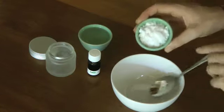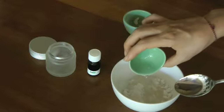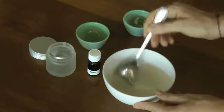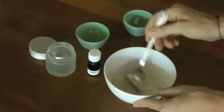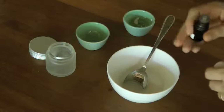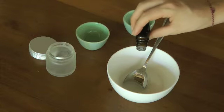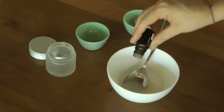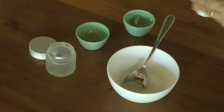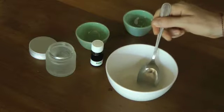We're going to put everything together and mix it around into a paste until there are no chunks. Then you'll add just a few drops of essential oil — about six drops — and stir that around. And there you go.